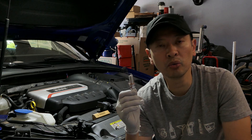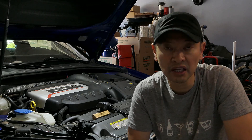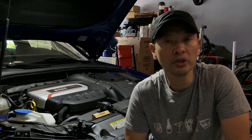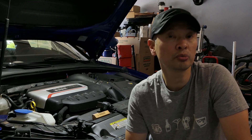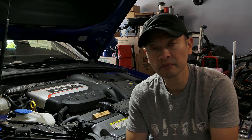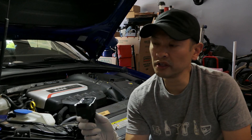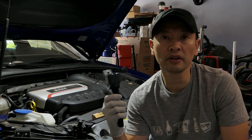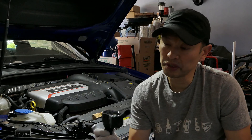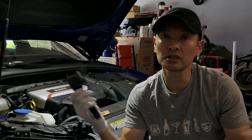The idea behind going with the RS7 plugs is these are actually one step colder than the OEM plugs, and from my research that is supposed to reduce your cylinder head temperature to help reduce the likelihood of cylinder detonation. As for the RS3 coil pack, I'm assuming it's designed better, but since we're doing this work anyway I thought we'd go ahead and simply replace it.